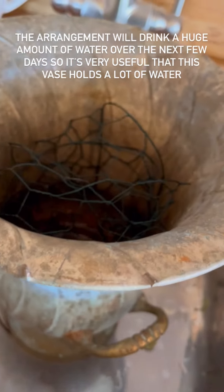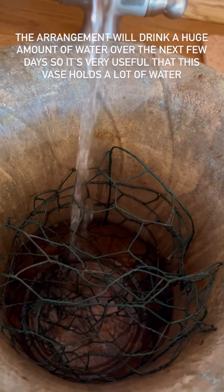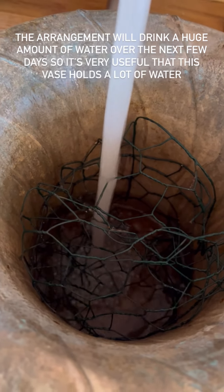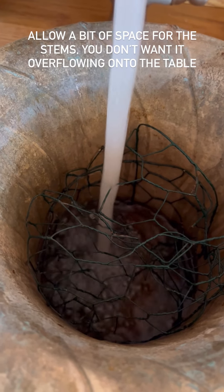I'm going to push the chicken wire in nicely so that you won't be able to see it once the flowers are in, and then I'm going to fill it up with crystal clear water. I have given both the chicken wire and the vase a quick clean before I started. I'm going to put quite a lot of flowers in this vase so I'm going to make the water quite deep.